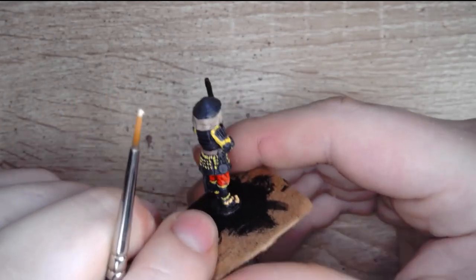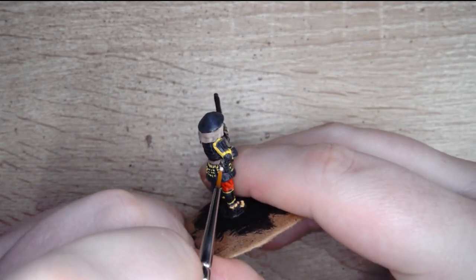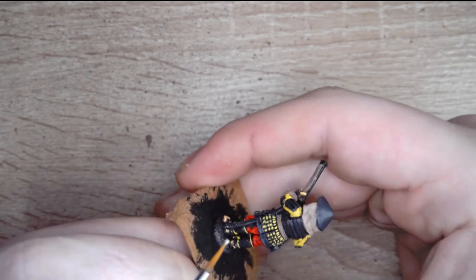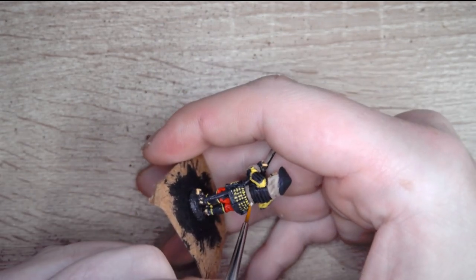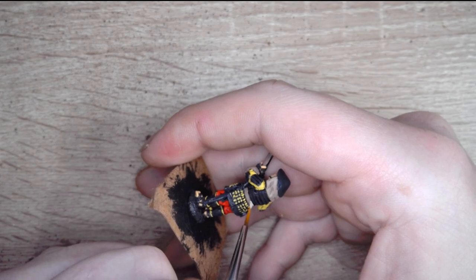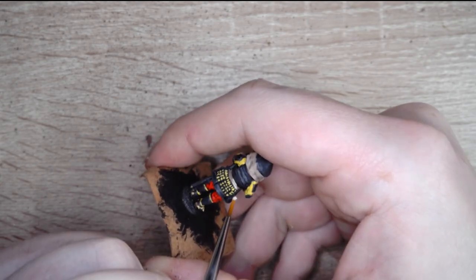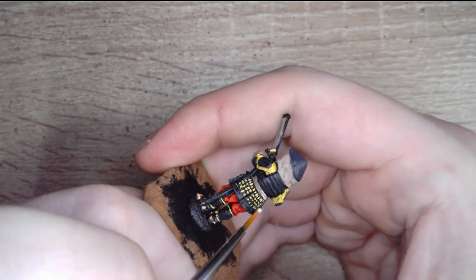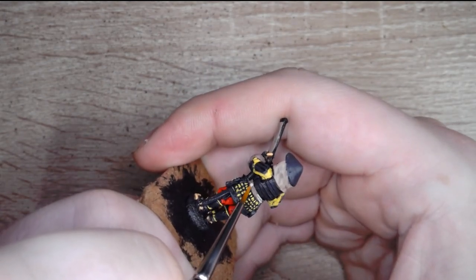Now we're just going to pop the Skeleton Bone over the belt around the middle. Some of you keen-eyed individuals may have noticed that on his left wrist there's a little cord, and I have base coated that with Monster Brown.